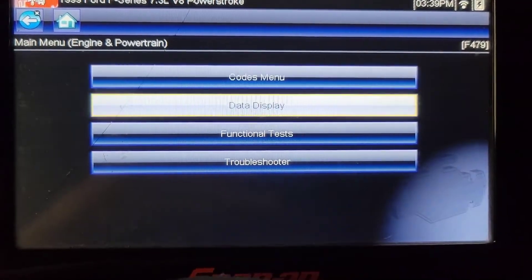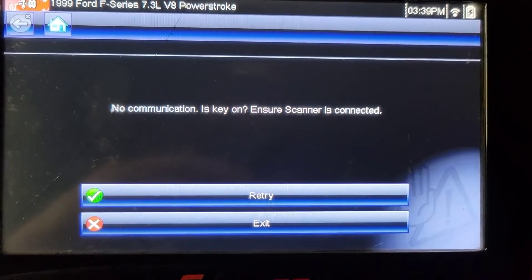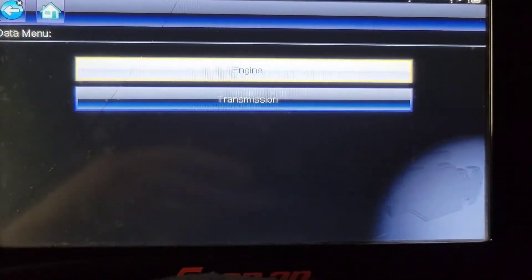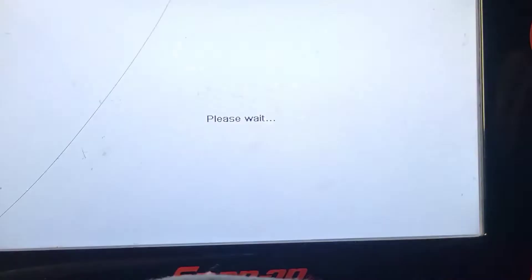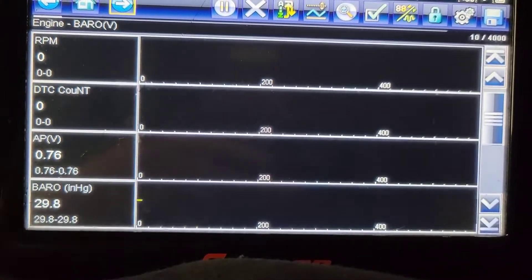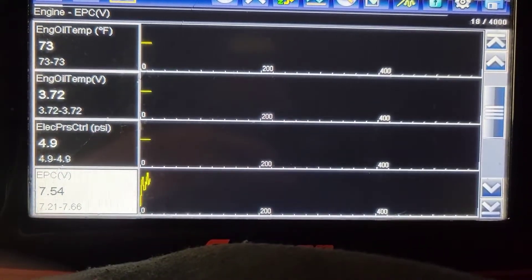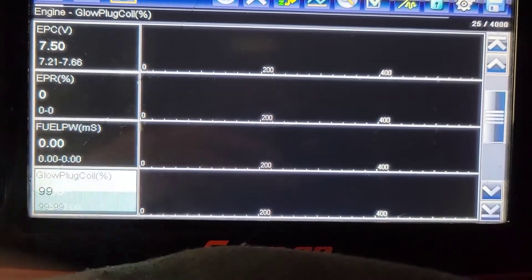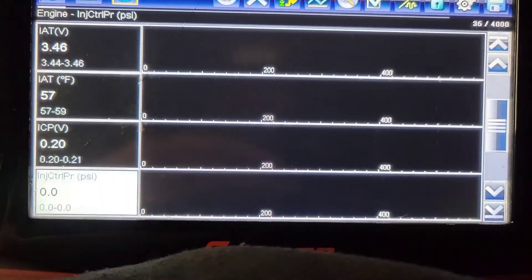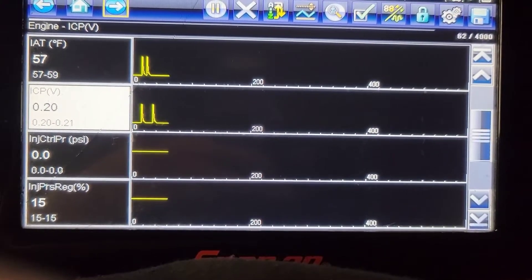Now we're going to go into data. Seven threes are funny - sometimes you've got to turn the key on, turn it off, turn it back on, and it'll have no communication. One more thing about a 7.3: if you're scanning one while it's running and you go to check codes, it'll stall. It's weird, they just do that. ICP is reading 0.2, so that's good - it's not reading zero.